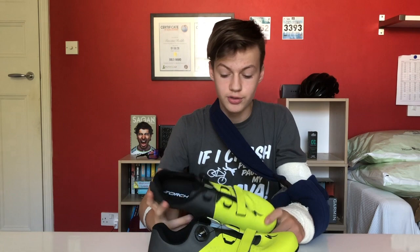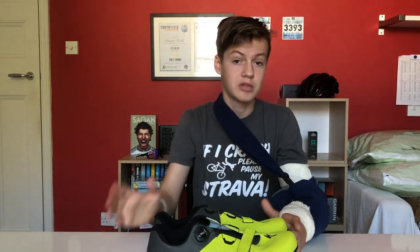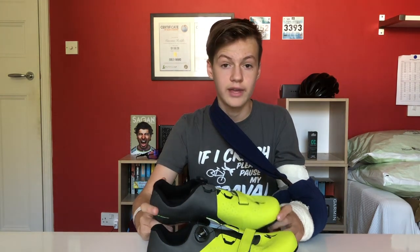These were actually my first pair of road shoes, so they're quite stiff compared to my old mountain bike shoes. Let me know if you want me to do a mountain bike versus road shoe comparison. Specialized told us that these were designed for having a balance of comfort and stiffness, and I think they've hit the nail on the head.